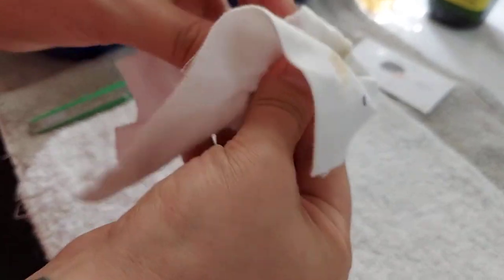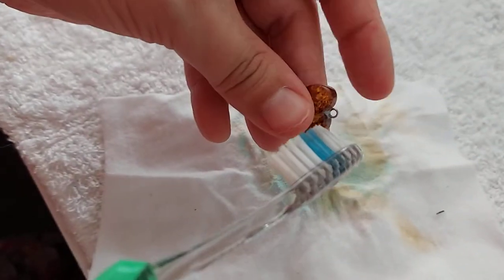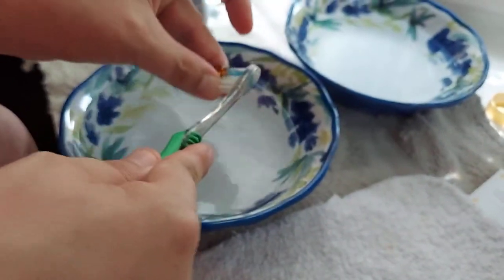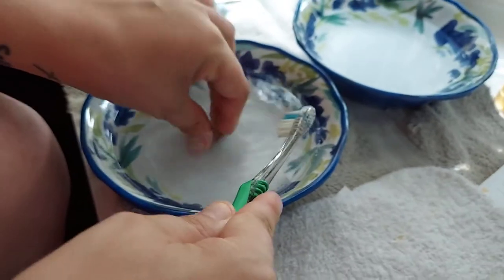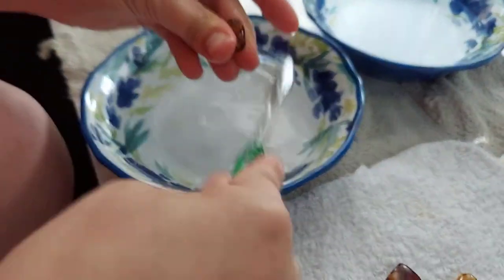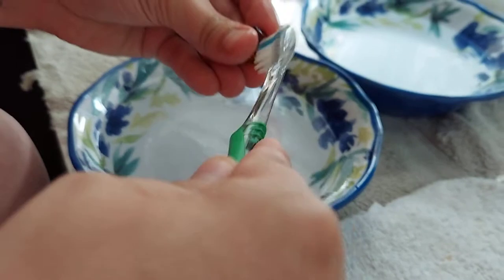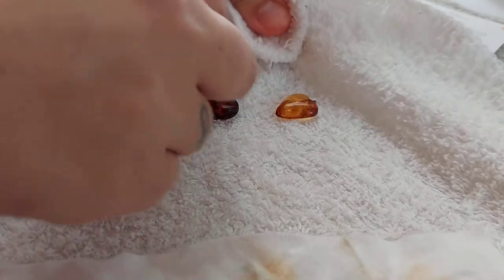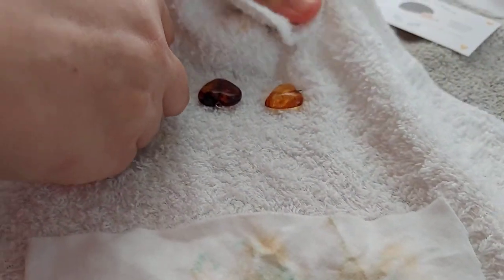I've been rubbing this for about two minutes now. I'm going to clean all this off in the water, rinse it off and get all that toothpaste out. Now I'm going to dry it — and the longer you rub, the shinier it'll get.